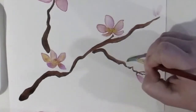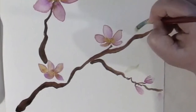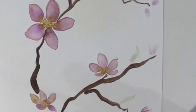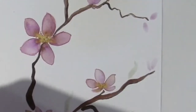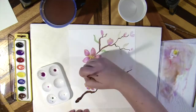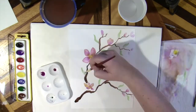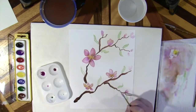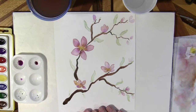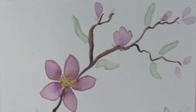You can add simple leaves to your branches by pushing your brush all the way to the paper. I do hope you enjoyed this video — thanks for joining me!